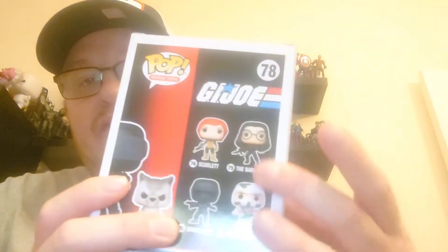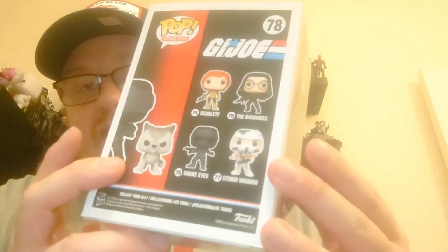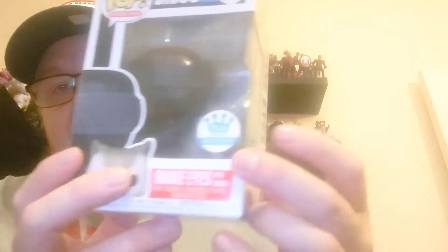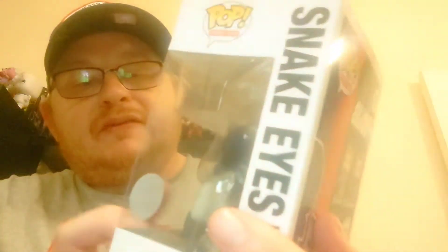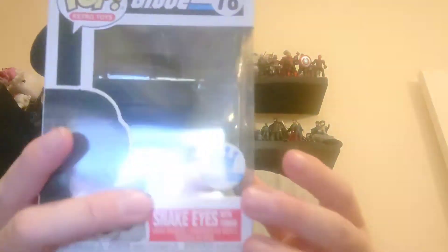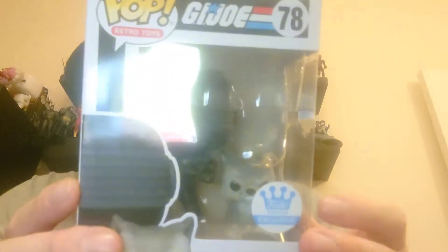I haven't actually got any of the commons on the back of this, so I've got none of the original four common ones. This is the special edition that came out - another version of Snake Eyes. It is Snake Eyes with Timber the dog, as you can see there. Whenever I get one of these small pops I always tend to leave them in the box so they don't get lost, and just take the actual Funko Pop itself out of the box.